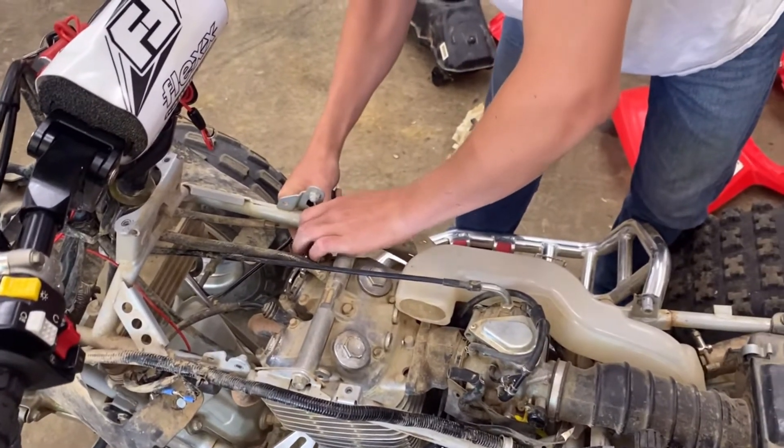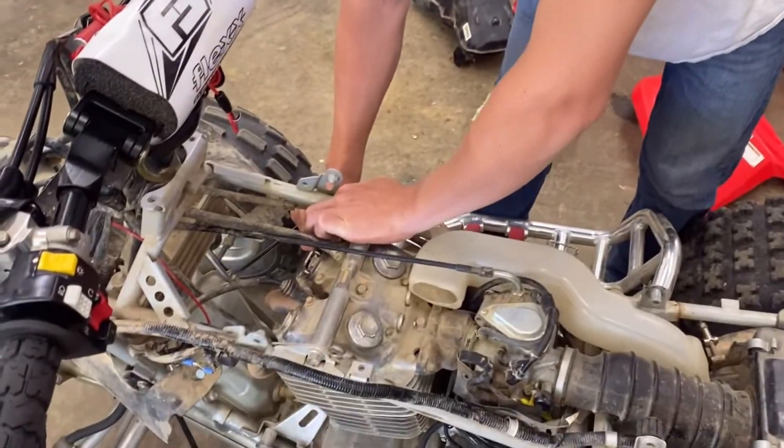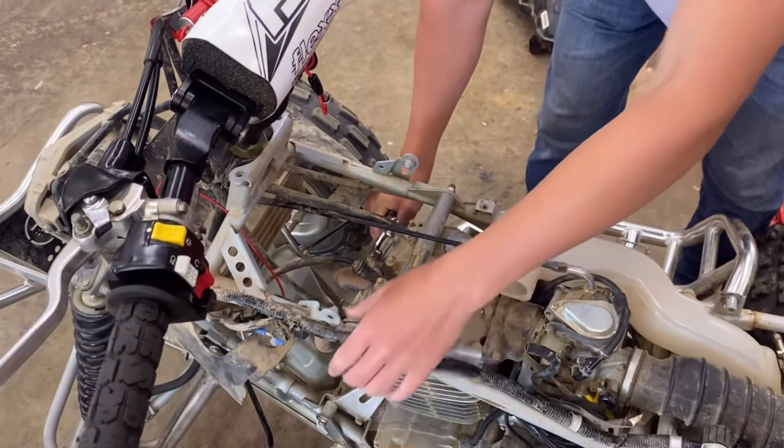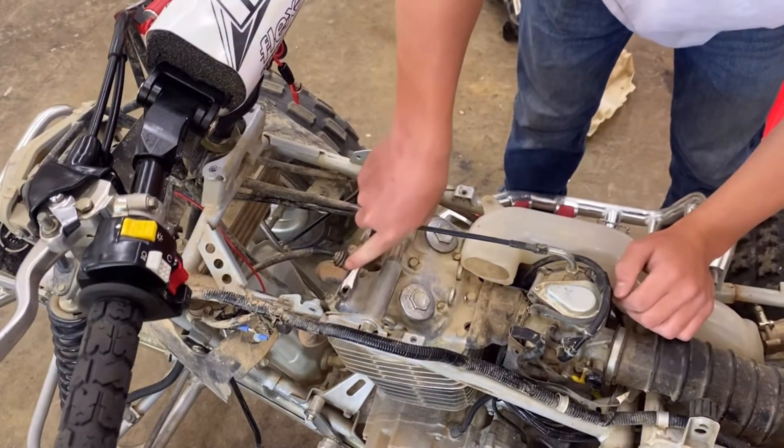It's already loose. There you go. We've just got one more — one more.